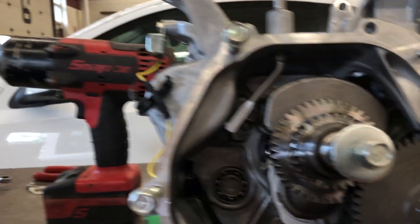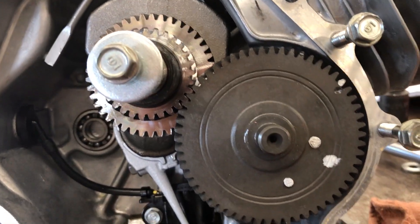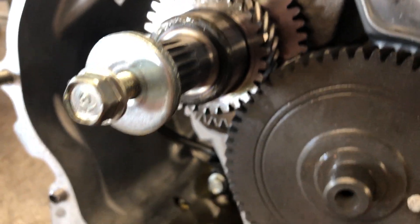I'm gonna demonstrate the crankshaft to camshaft timing now, so I will turn this engine over.